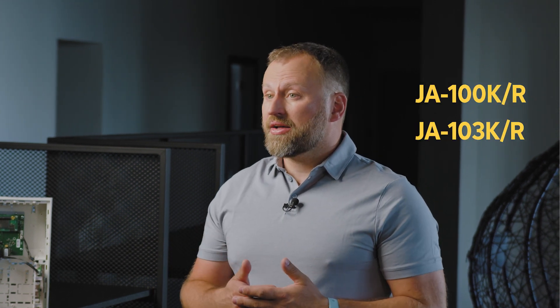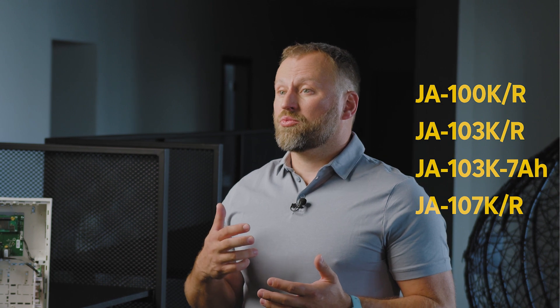As mentioned, we are planning to discontinue the JA-106K control panel. The JA-100K, JA-103K, JA-103K-7AH, and JA-107K control panels will be included in the Jablotron 100 Plus system portfolio. The JA-100K will remain the last panel that will not be facelifted and will not allow installation of new bi-directional elements. However, I can promise that next year we are preparing the unification of all control panels on the same platform, so that all control panels will be on the same technological level.